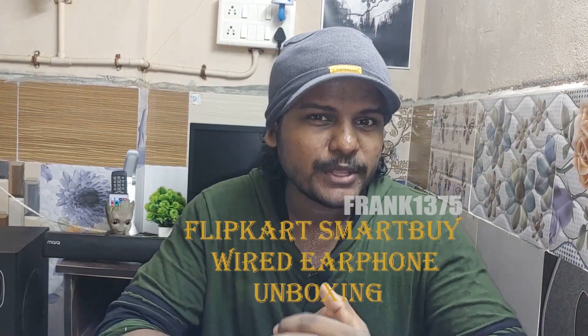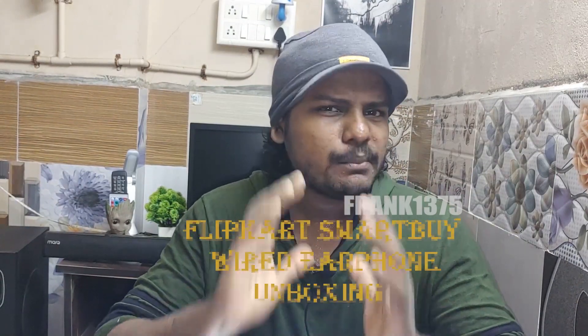Hi guys, I am Frank. Today I want to do an unboxing video — I'm going to unbox an earphone. The price of the product is 269 rupees. It is a wired earphone that comes with a microphone.